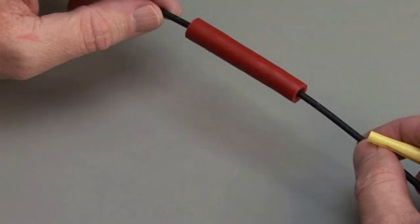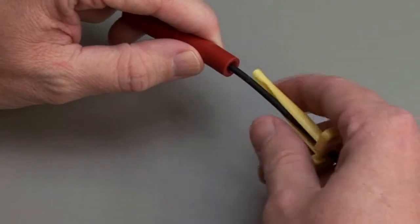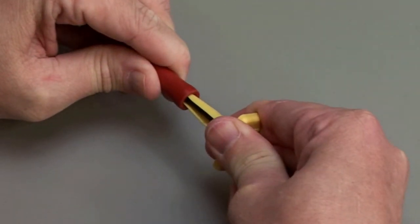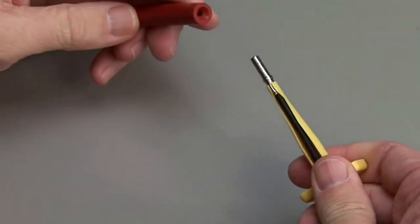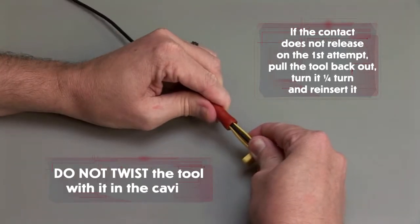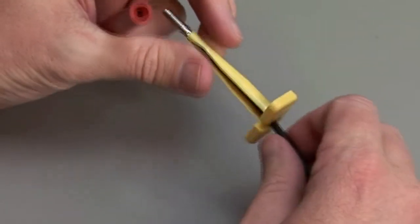Hold the Jiffy Splice between your thumb and forefinger, approximately ½ inch behind the cavity. Using the correct size plastic removal tool, snap the tool over the wire so it will slide down the wire. Slide the tool along the wire into the cavity until it engages the contact and resistance is felt. Make sure you keep the tool straight and do not twist or angle the removal tool. If the contact does not release on the first attempt, pull the tool back out, turn it ¼ turn and reinsert it. Do not twist the tool with it in the cavity. Pull the contact and wire assembly out of the connector.